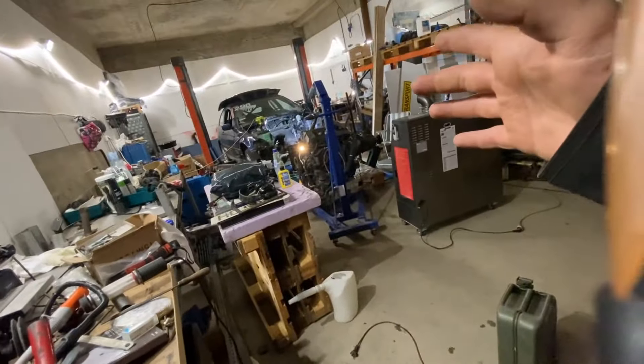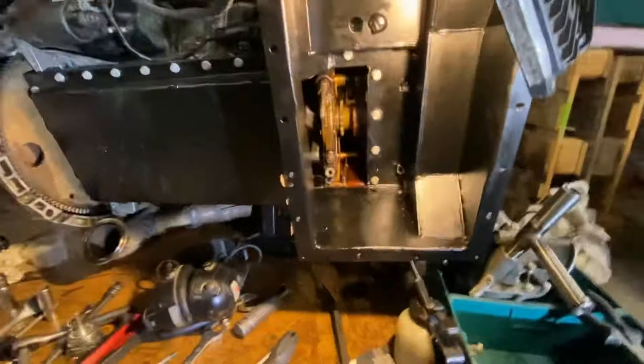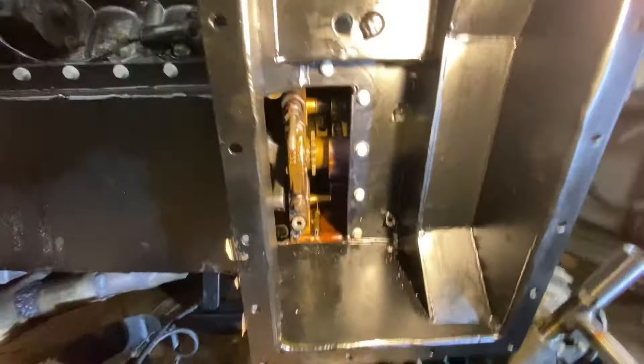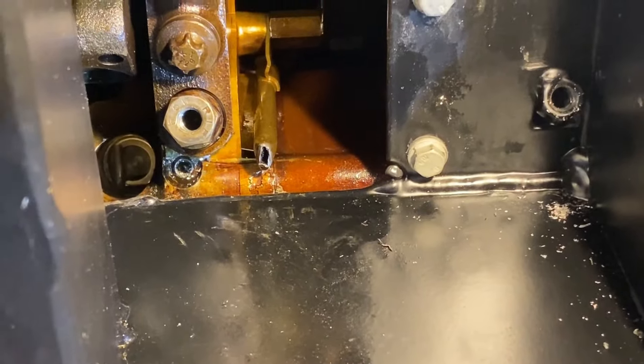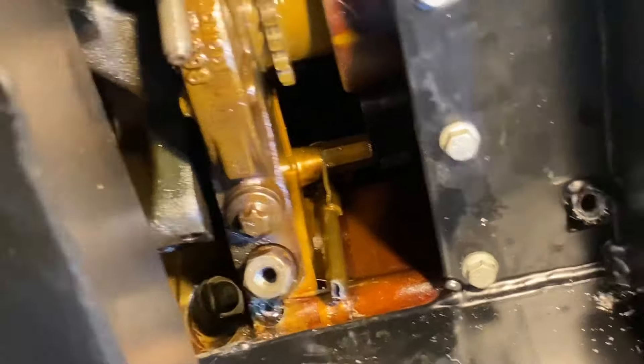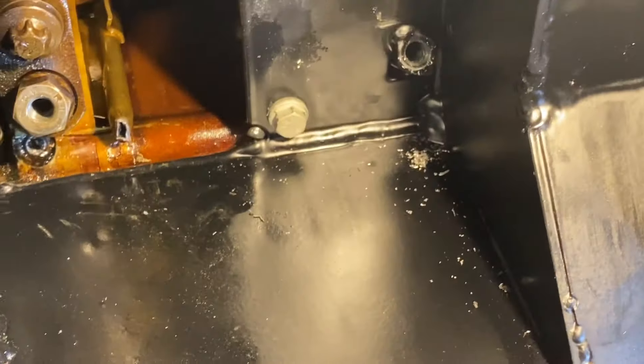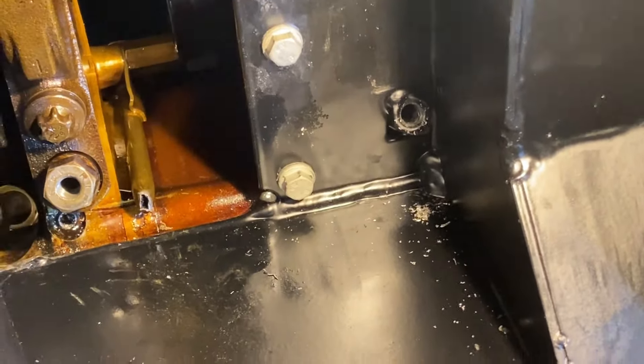That last clip was from last Sunday — about a week ago. Since then we've done some more work: we've gotten a slightly longer chain since the original one from the X5 didn't fit, and we've done some modification to the tube — had to snip it off and open it again, so that's just a return line. Now I'm going to clean the sump and then it's time for installation of the oil pump.